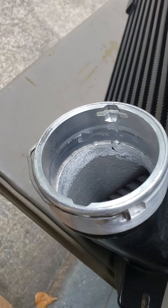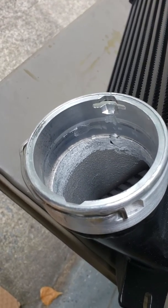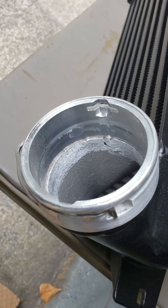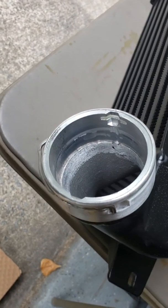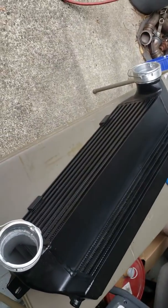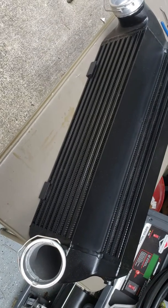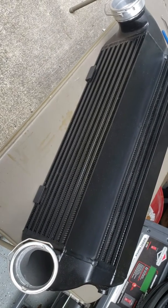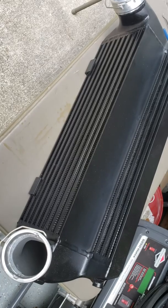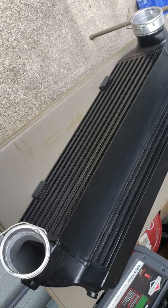Took that die grinder to clean that off - maybe 20 minutes into it, not even. Later on down the road that'll be a whole lot better deal when I go to take this thing out again. Might help you guys out if you get one - it's not a huge thing, just wouldn't be as easy to get off from underneath. Hey, may want to give it a try - looks like it's worked out nice here.